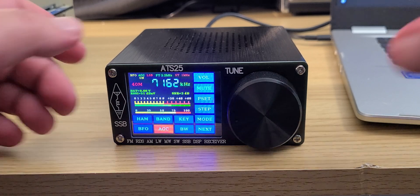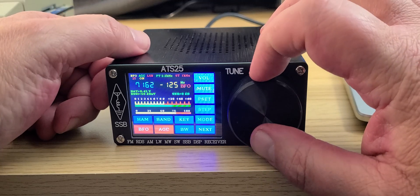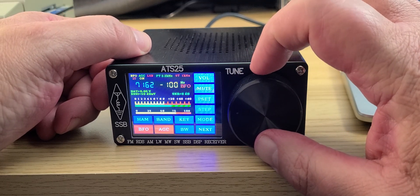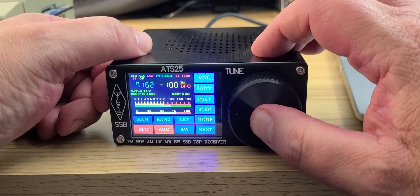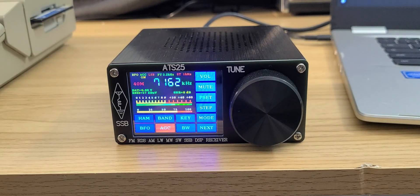You can click on the main tuning and adjust, and adjust the fine tuning. Remember where we're actually confined with fine tuning.